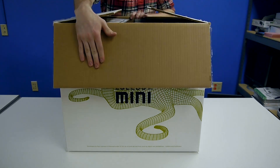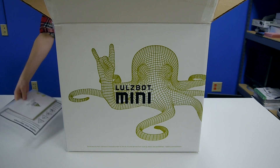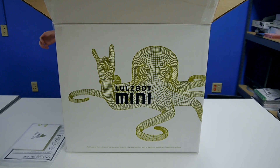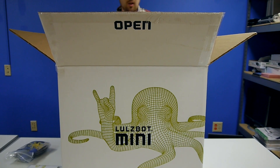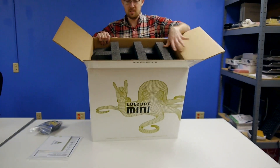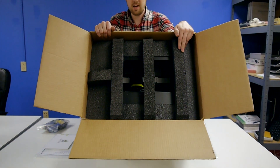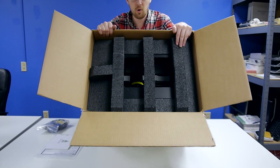Opening the box, we have a packing list, a little quick start guide, some sample filament to test something, and then this looks like our tool kit. This is actually packed very well - it has a lot of really heavy foam which should really protect the mini well.